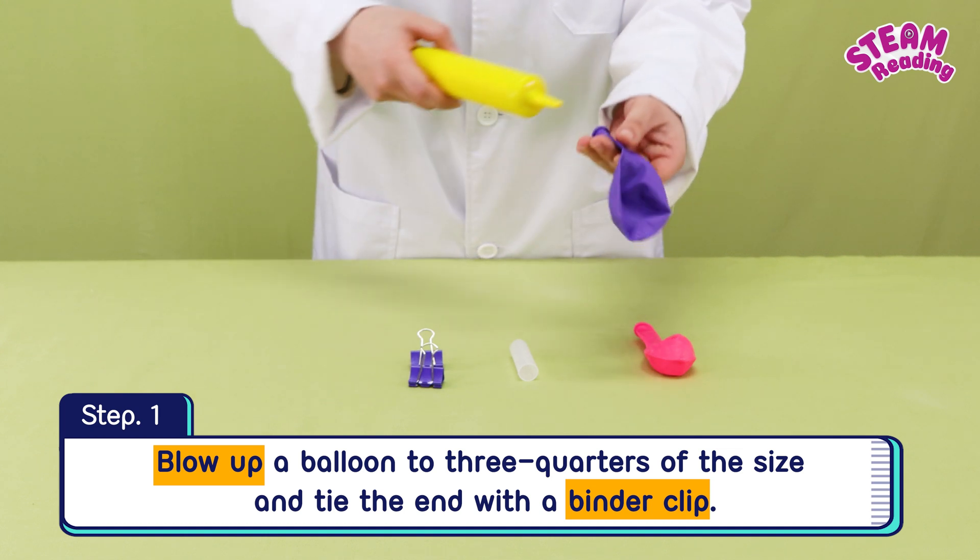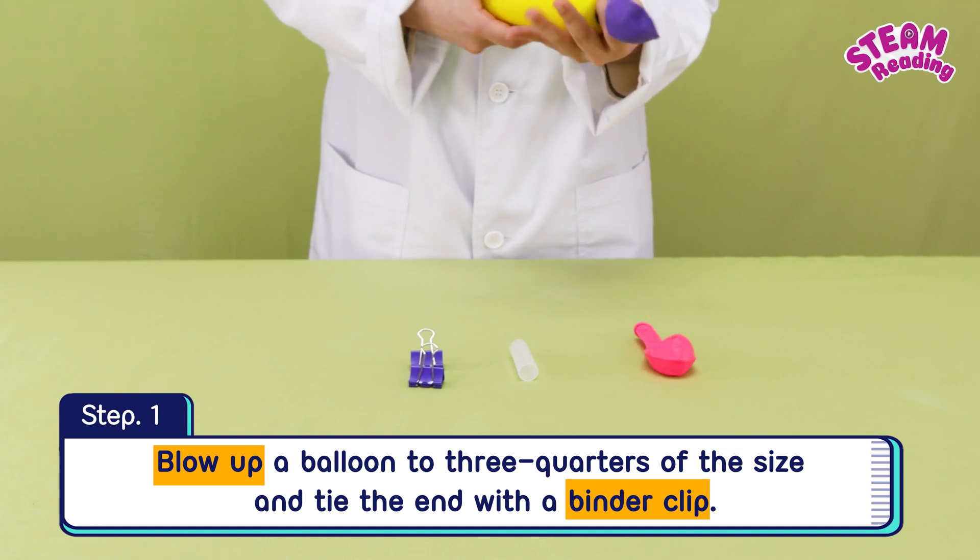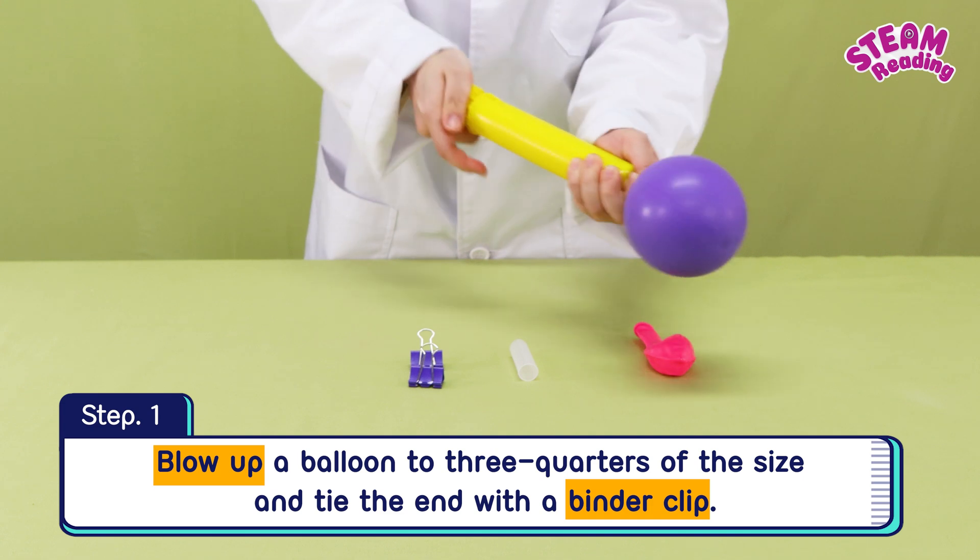Step 1. Blow up a balloon to three-quarters of its size and tie the end with a binder clip.